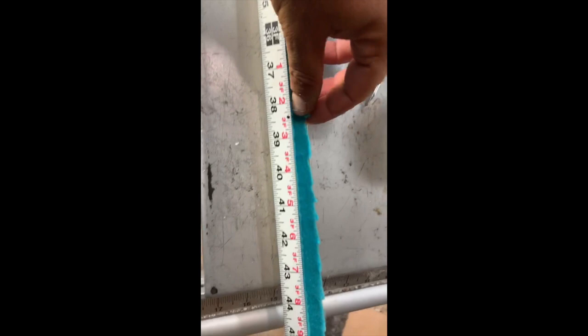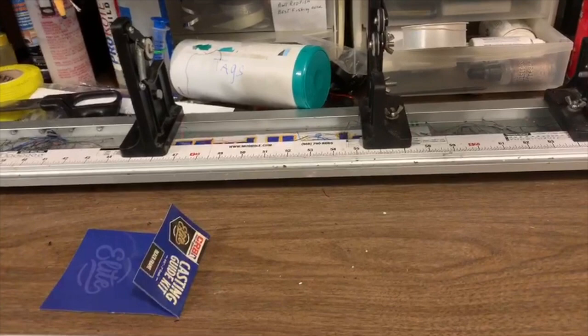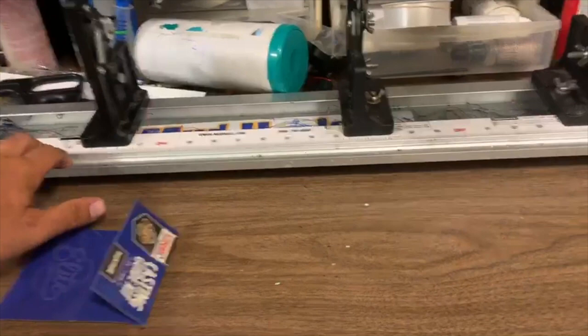We just cut off the extra end, and now we're going to see how she does — bring it up to the rod shop and test her out. The main reason I made this guide placement ruler was because I do use the Mud Hole track and it works great.